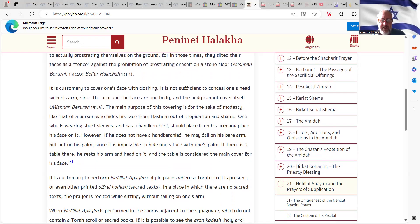The main purpose of this covering is for the sake of modesty, like that of a person who hides his face from Hashem out of trepidation and shame. This is seen even before Moshe Rabbeinu at the Sneh, where it says that he covered his face. It also says about Avraham when he prostrated himself to pray for the people of Sodom and Gomorrah, he was also very humble and filled with shame.